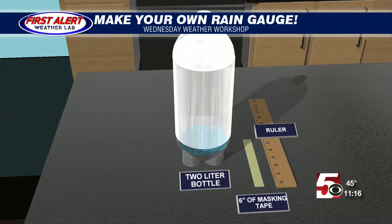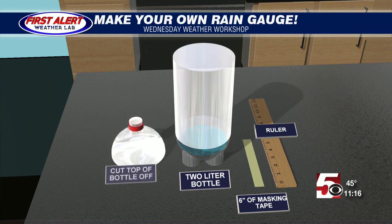That would include a two-liter bottle, six inches of masking tape, and a ruler. The way that you do this is you fill up some water at the bottom of the bottle so it doesn't tip over.